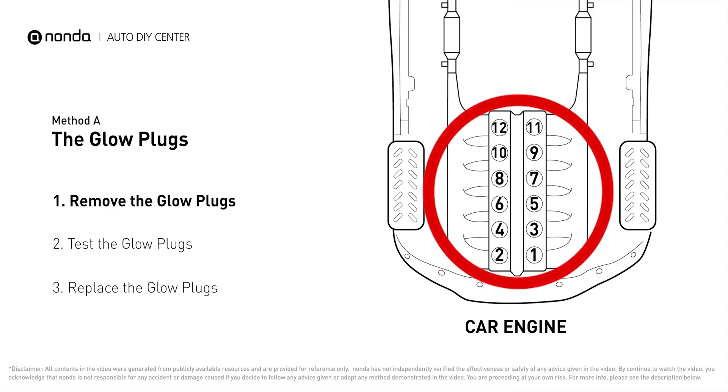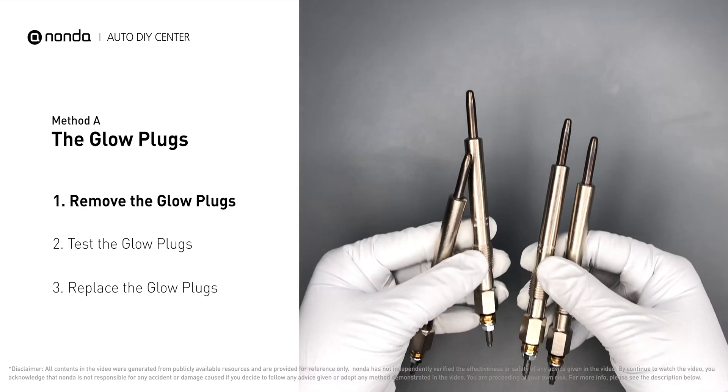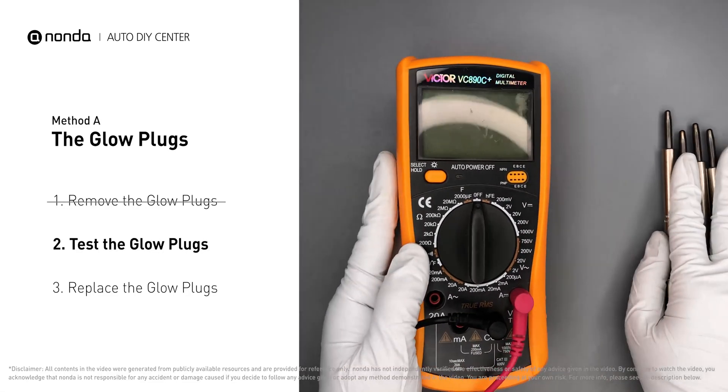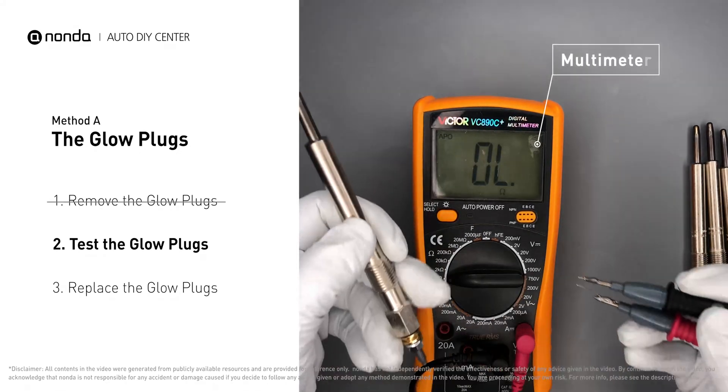This glow plug is located on top of cylinder number two. Carefully remove the glow plugs from the engine. Use a multimeter to proceed with a test on the glow plugs, and read the result on the multimeter display.